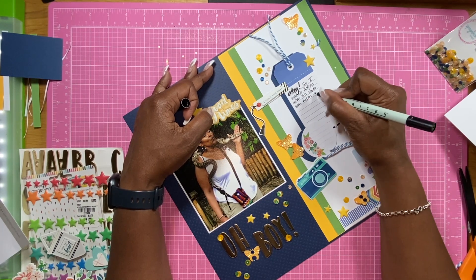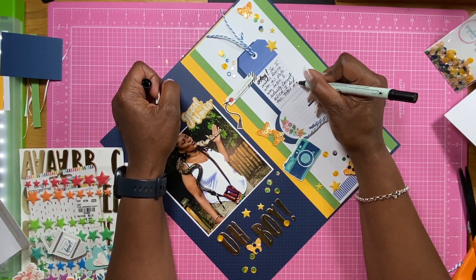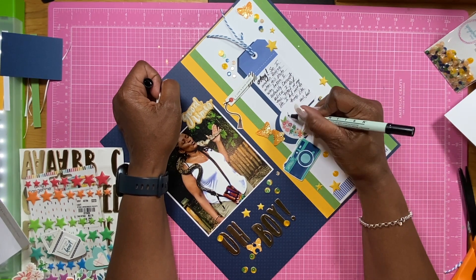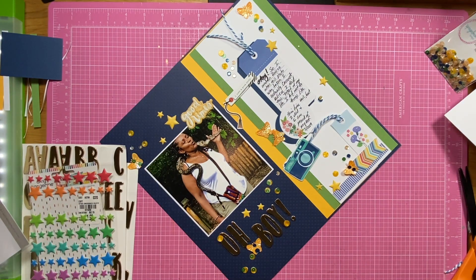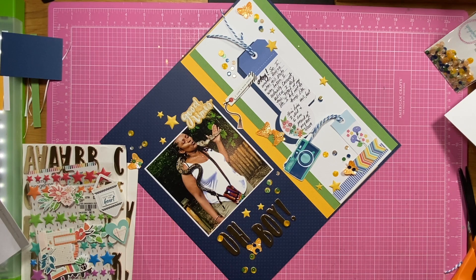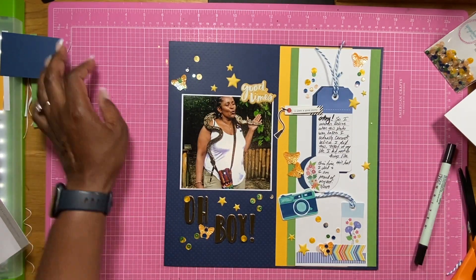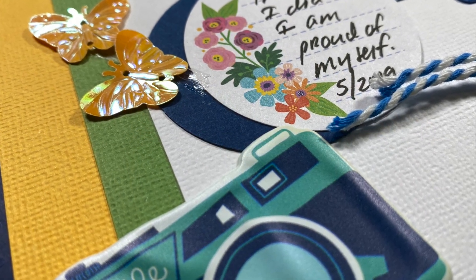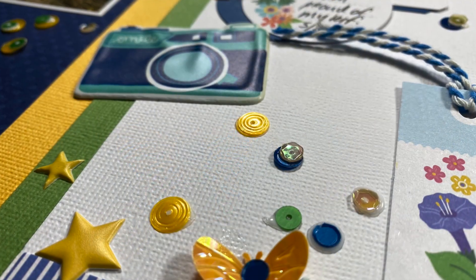Well, now I'm on to the journaling, and I will be done soon here with this layout. I want to thank you guys so much for stopping by and watching. Be sure to shop at Spiegel Mom's shop, because she does have some awesome sequins that go with a lot of your kits and your stash. Thanks guys for watching, and have a great and wonderful scrappy week. Take care, bye-bye.